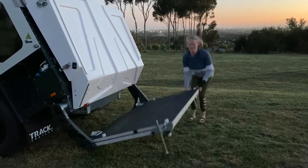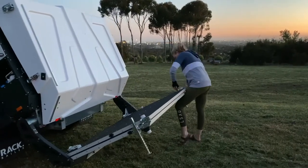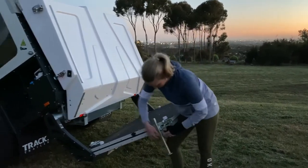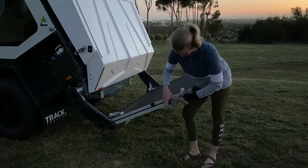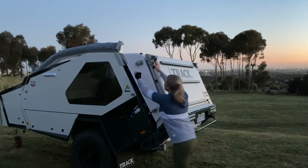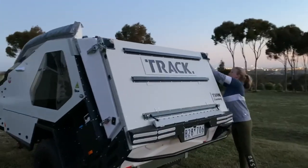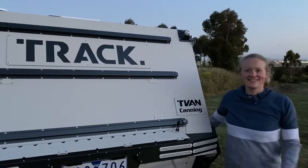And then the legs — it's quite light, as you can see. It's really just a couple of fingers. Then close it up, and that's it — all packed up.